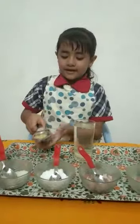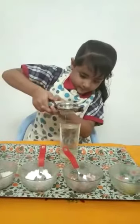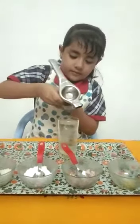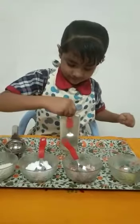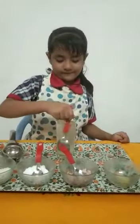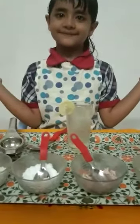And last I am mixing up a lemon. Now I am mixing up the water. Now the juice is ready.